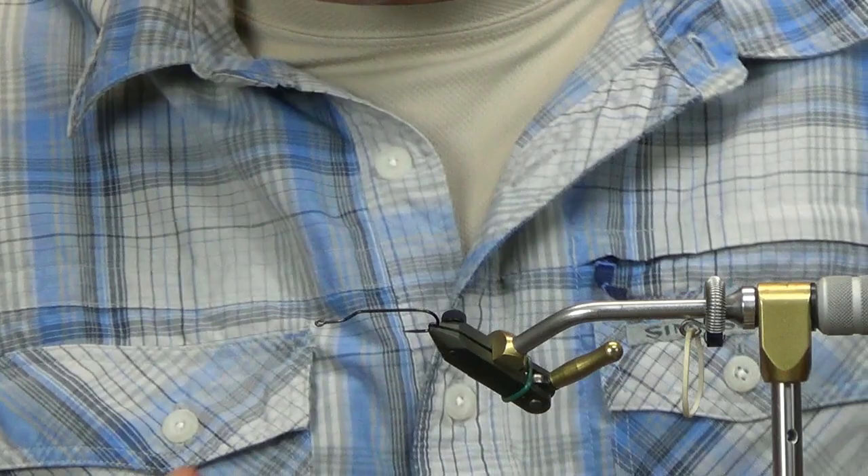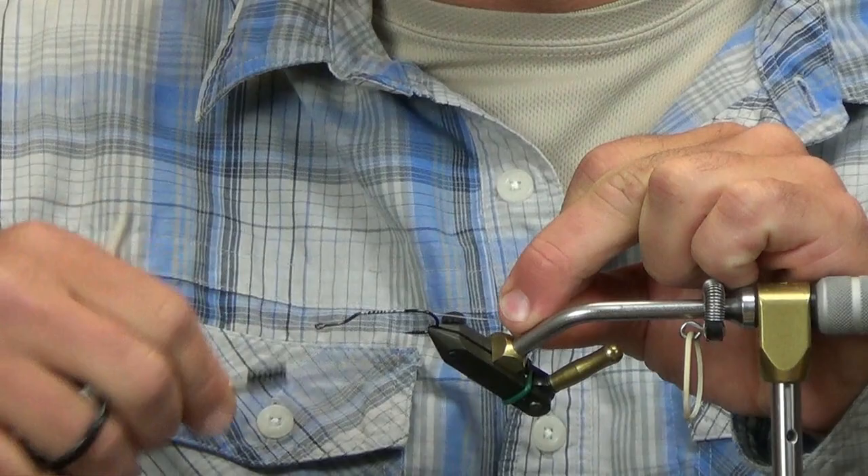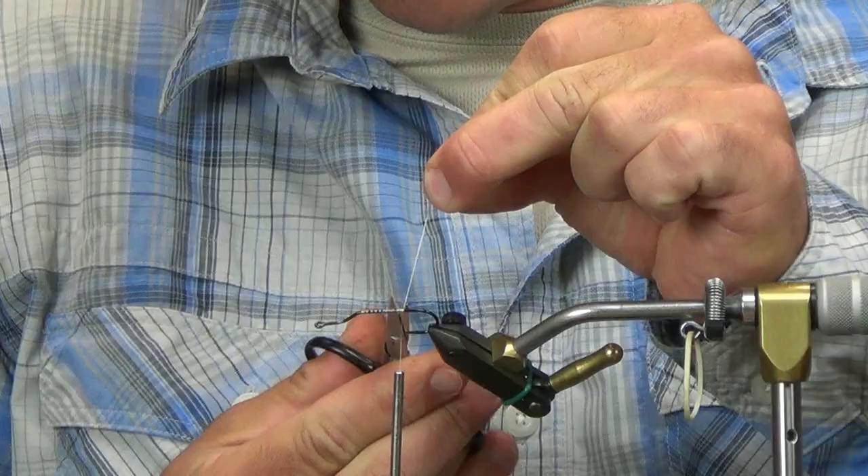We'll get that out of the way and get right into the tie. We're going with the GSB 100. I'm going to take this right back to the point of the hook and just do a little thread base here — just a couple of wraps up and down the hook, going right to the point on this.